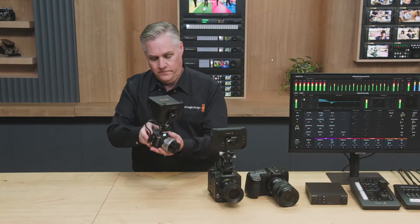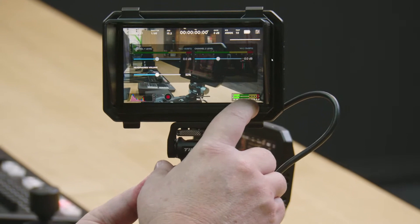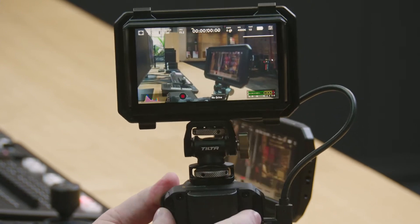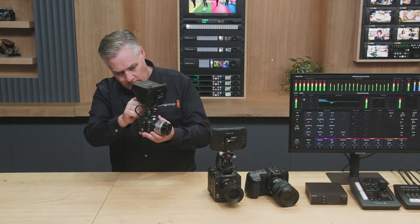You can see you've got the heads-up display, so you can adjust settings. It's got a little sunshade on it. You can go to the menus. You can swipe to remove the controls.